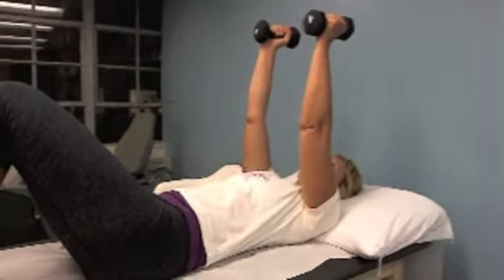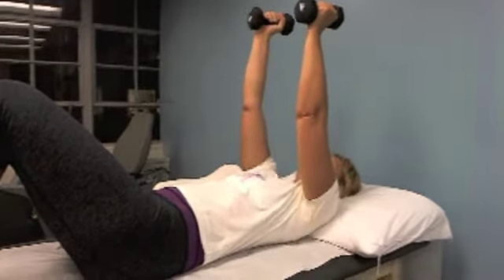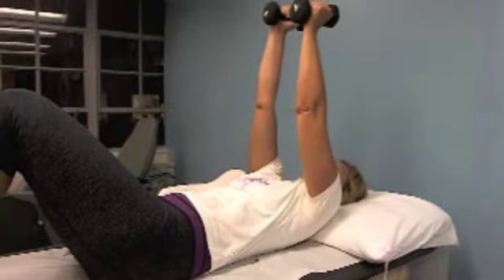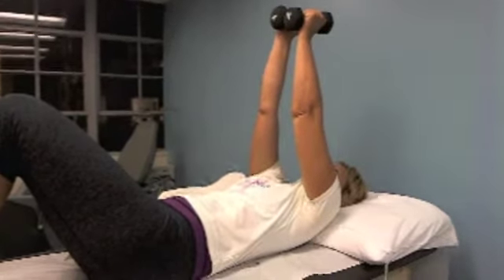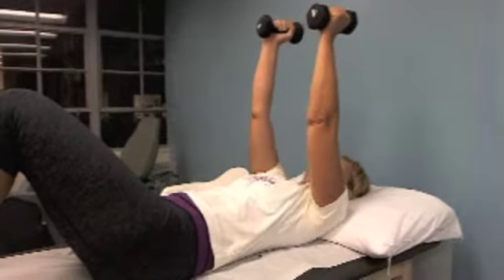The finished motion is going to be a reaching type of motion where her shoulder blades are doing the work and the weights come together. Hold it at the top — one, two, three — and bring it down. That's one.